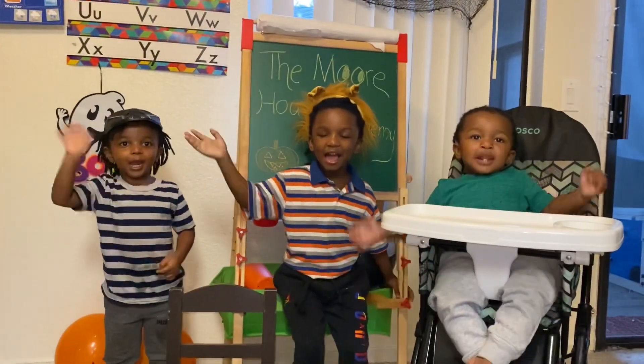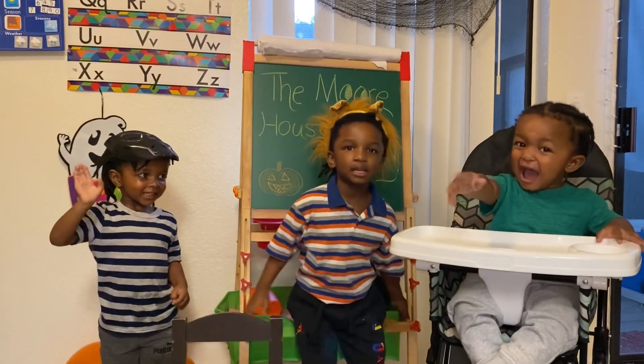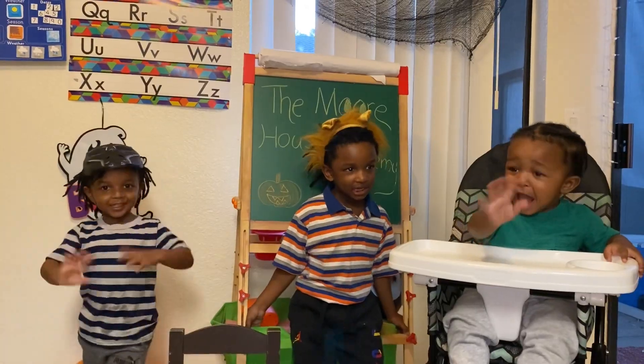Alright, guys — bye! Please like and subscribe. Bye!